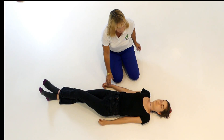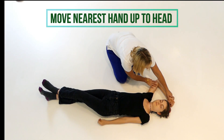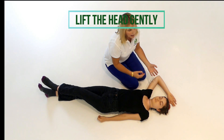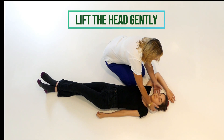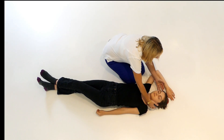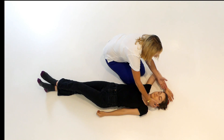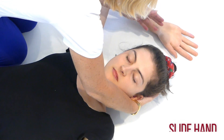Move this arm up and underneath their head. Now you're going to very carefully lift their head, minimizing the amount that you're lifting off the floor, and then slide that hand underneath her head.